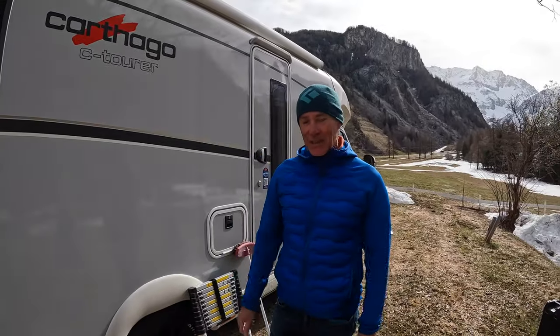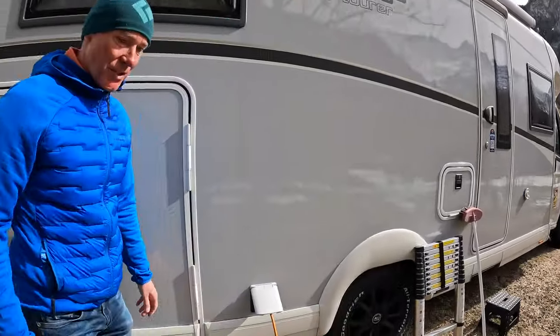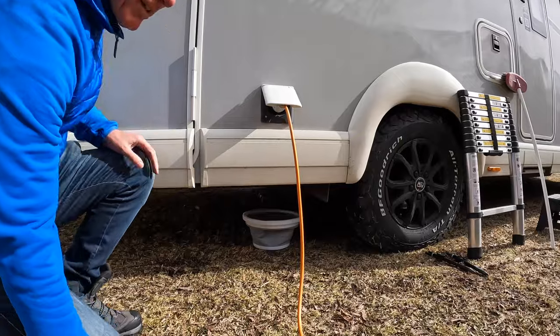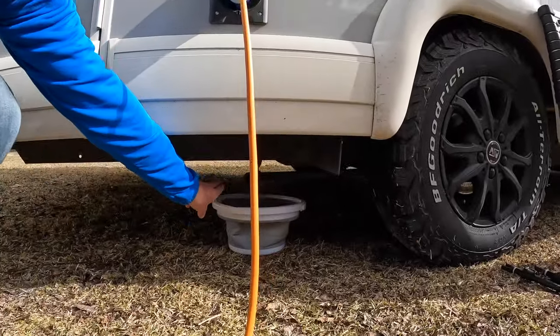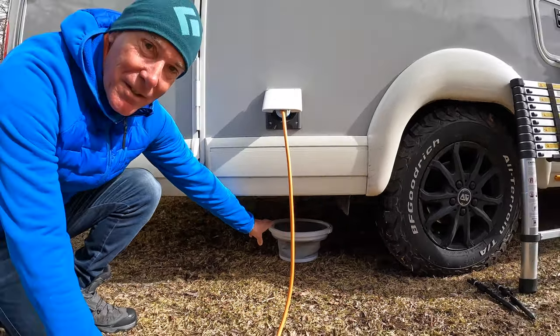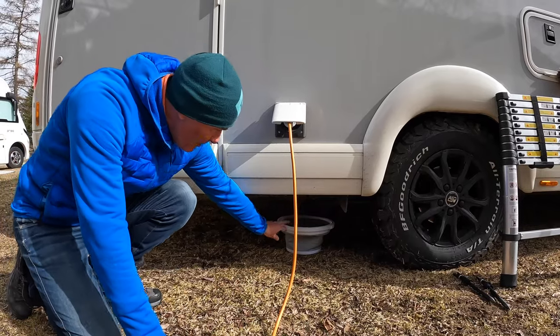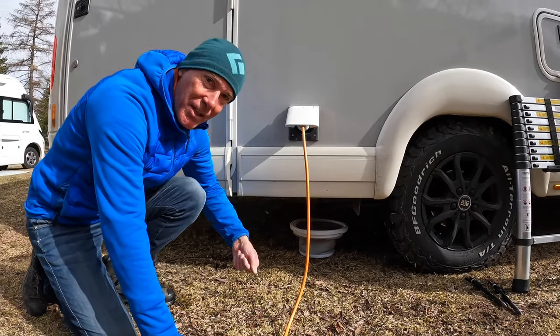The temperatures here are down to minus 12 overnight. Here's the grey waste outlet - if that freezes then you've got problems, so you might want to leave it open all the time, just put a bucket under there and empty it regularly.